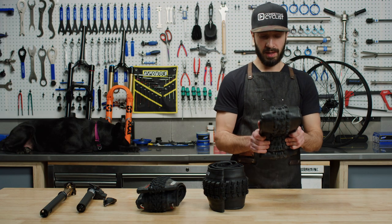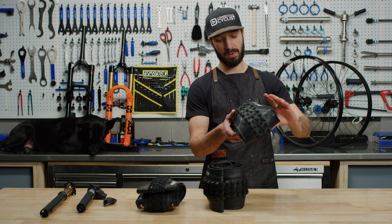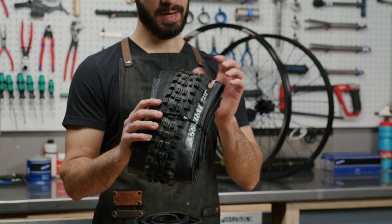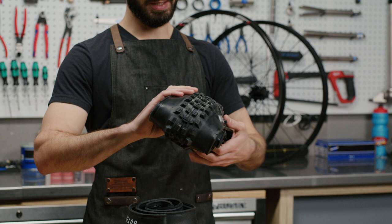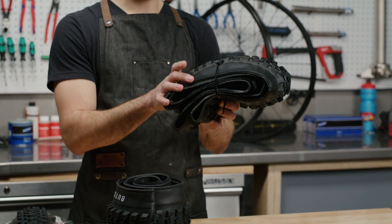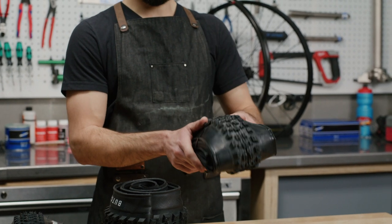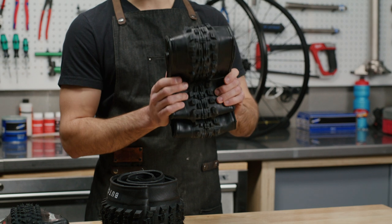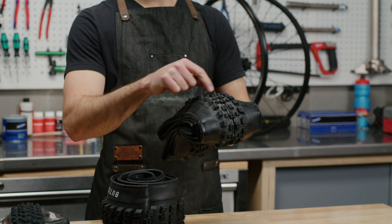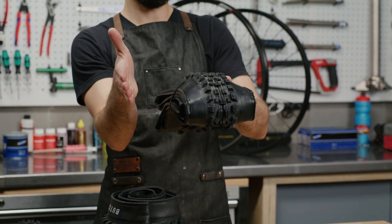Lastly, we have a shop favorite — the Maxxis Asagai. This specific one is the 3C Max Terra with Exo Plus. Exo Plus is the casing design, which gives you comprehensive edge-to-edge protection against flats. It has a pretty aggressive tread spacing, pretty similar to the Minion DHF, which is a crowd favorite across the world, but adds some extra knobs to give you a little bit better transition when rolling from the center of the tread off to the side.